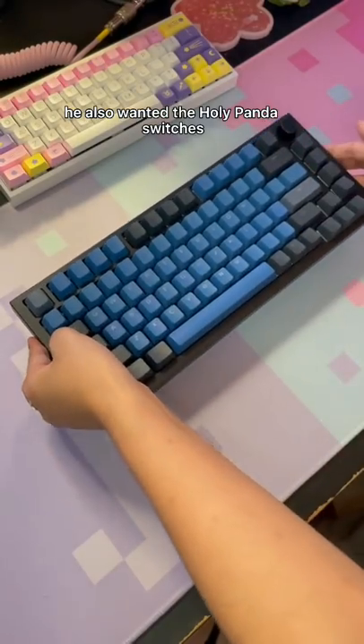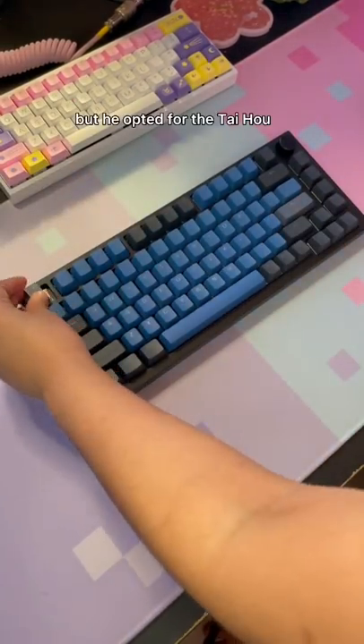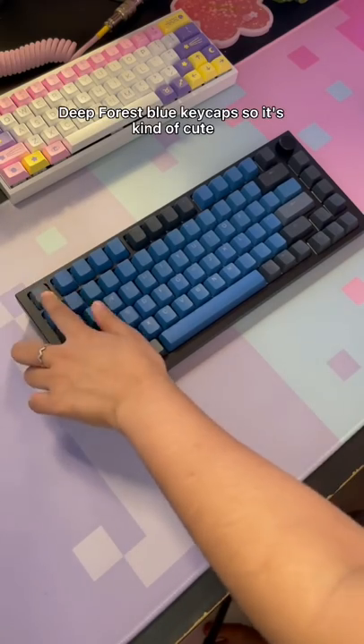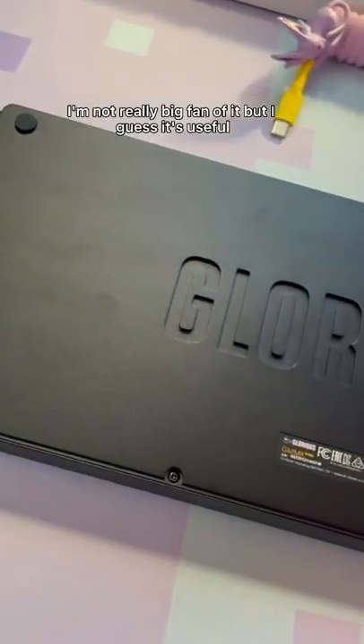Like my keyboard, he also wanted the Holy Panda switches, so I guess we match in that regard. I missed out on the GMK Rudy, but he opted for the Taihao Deep Forest Blue keycaps, which is kind of cute. He really likes the knob — I'm not really a big fan of it, but I guess it's useful.